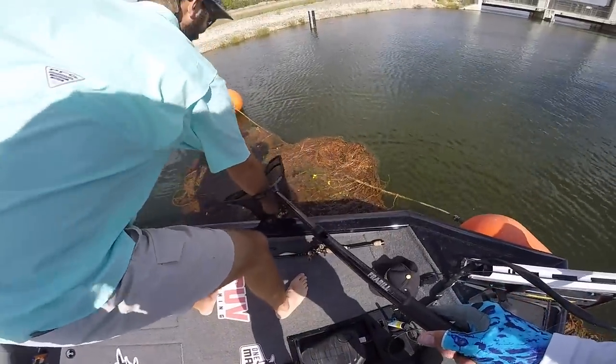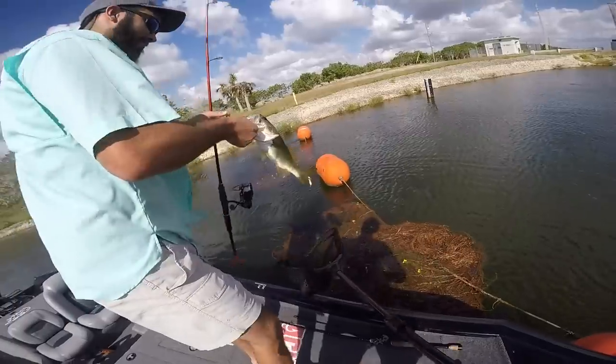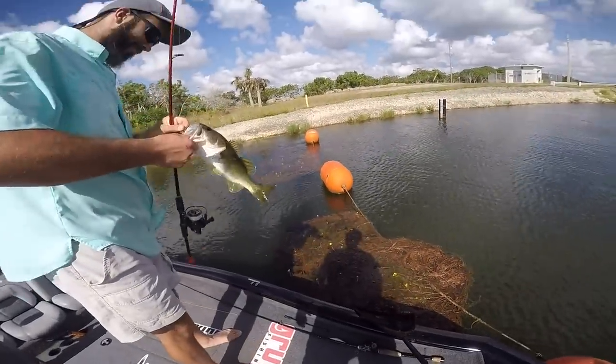A little two-pounder, maybe. Beginner's luck!